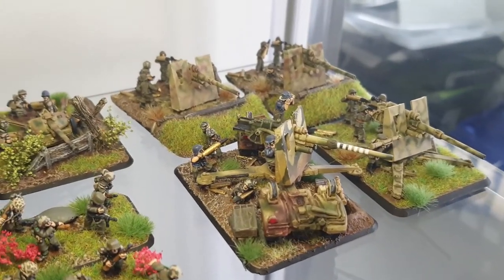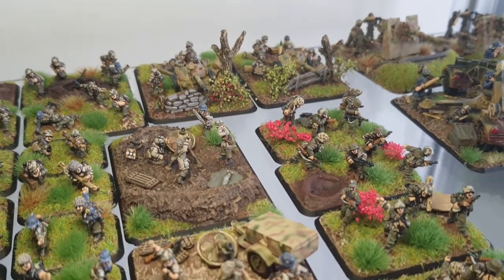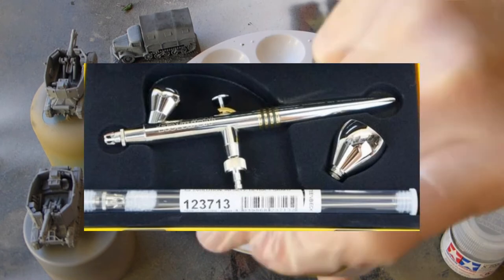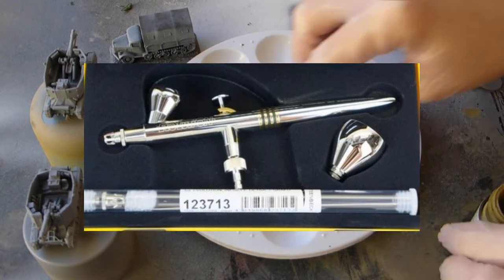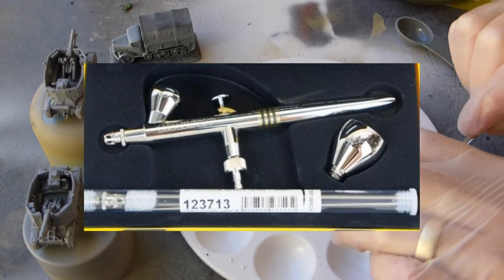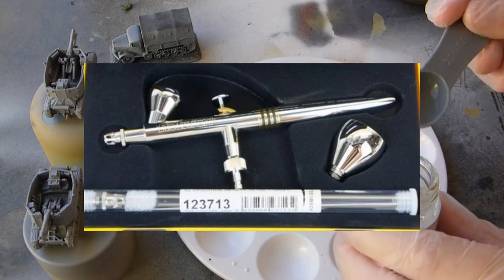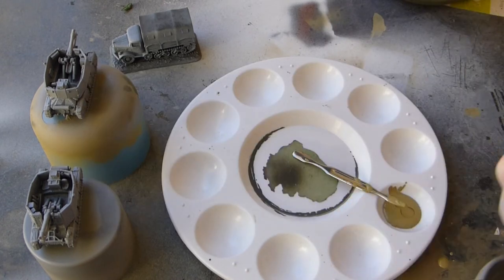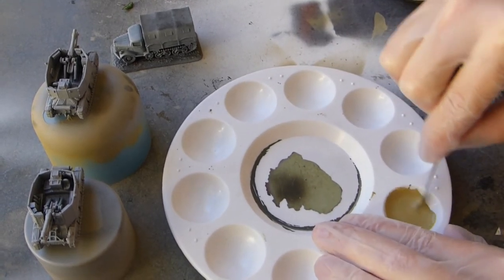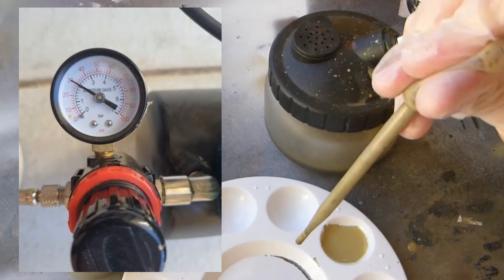You need guidance on what settings for the compressor, what airbrush you should be using, and the ratio of thinners to paint. I use a Harder and Steenbeck Evolution which comes with two needle nozzles: a 0.40mm and a 0.20mm. I've also purchased a 0.15mm needle and nozzle which works great for this scale — Flames of War 15mm — for those really fine German camo stripes, the green and brown stripes.